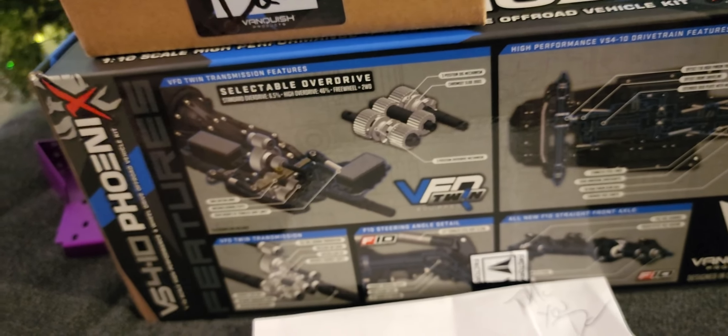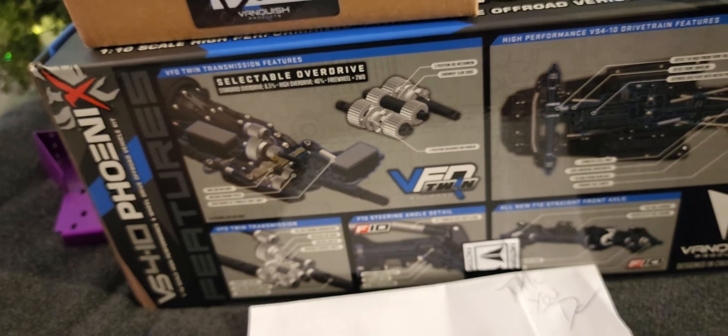What's up everybody, this is Bucks RC World with a little reveal on a super cool order — the VS410 straight axle. It comes with steel gears, and then there's a Wheel of Fortune contribution added to it. Thank you very much, I appreciate it. It's going to be the daughter's build.